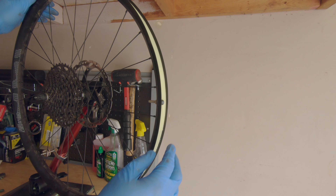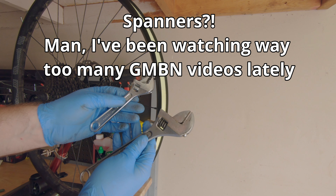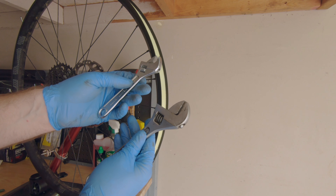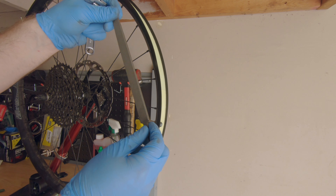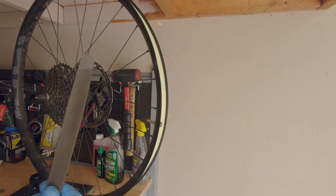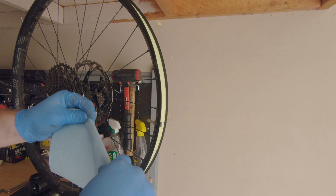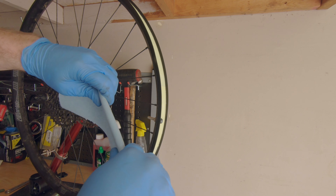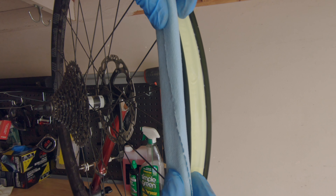To try to remove this dent, I've got some adjustable spanners — a small one and a big one to see which size works better. Maybe the small one since this is such a small dent. And I've also got a flat piece of metal — a file, the flattest piece of metal I have. To protect the rim, I'm just gonna wrap it with a paper towel so I don't scratch it up. I'll put that on the outside of the rim flat.